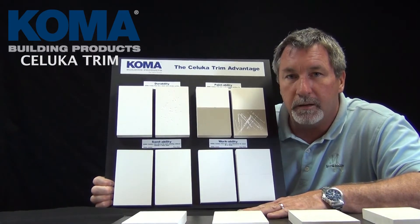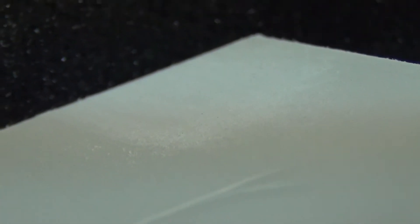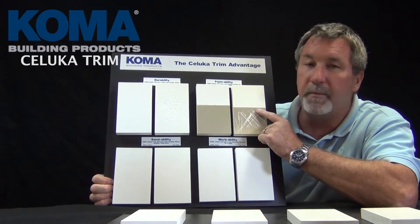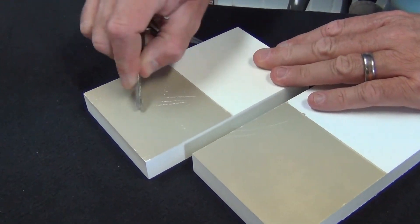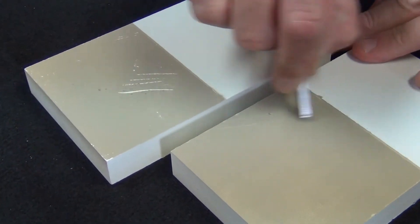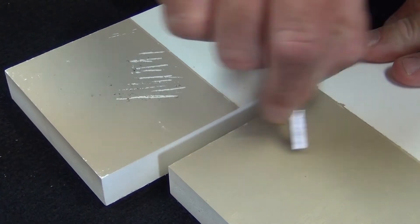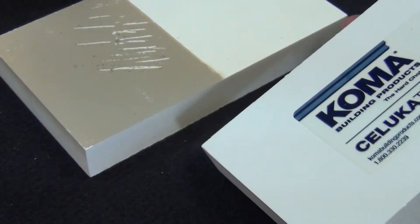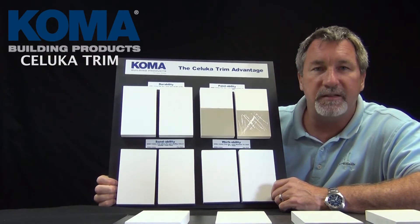The sandability — you cannot sand a piece of PVC trim and not have it flash, because it has that glassy look to it. With the Saluca trim, it comes out already sanded, and what does that do? It gives you incredible paintability. When you put paint onto the Saluca trim, it adheres 10 times better than going onto regular PVC trim, because the sanded surface makes it look more like wood than anything else.